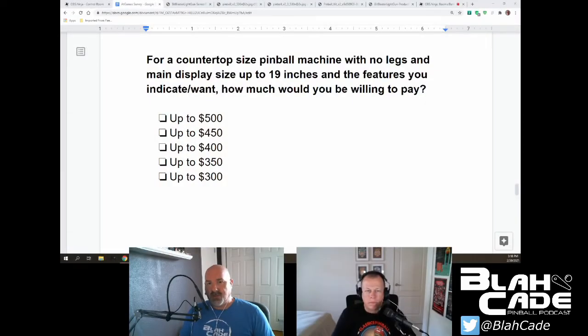That's also looking at what Arcade1Up has done with their tabletop units — their Pac-Man is only a 10-inch screen and they sell it for 200 dollars. So market rate seems reasonable. For a countertop size pinball machine with no legs and main display up to 19 inches, how much would you be willing to pay? We're talking an extra four inches, so I'm only going up to about 350. I think I went to 300 actually.